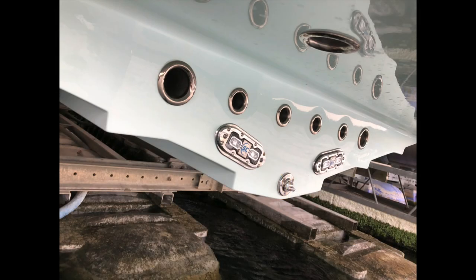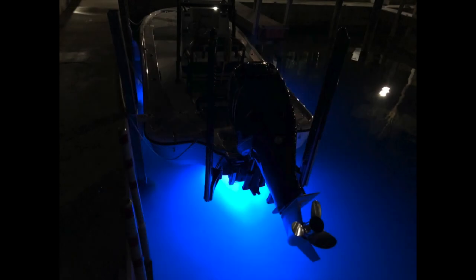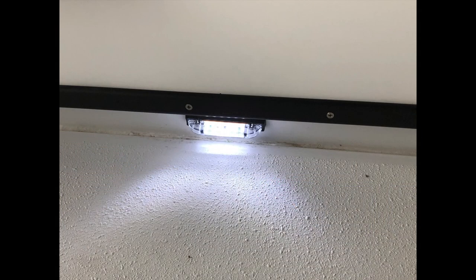The underwater lighting has two lights facing aft and two in the midships facing downward. You can see in the photos how well it lights things up at night — it's very bright. Courtesy lights on either side of the console light up the deck area, along with the map lights seen earlier.